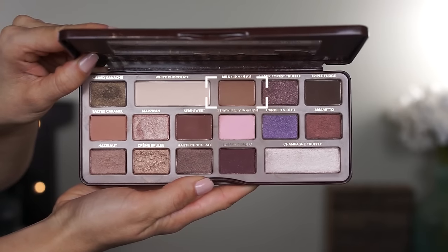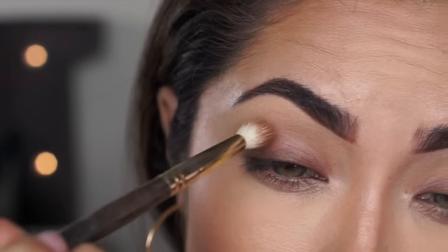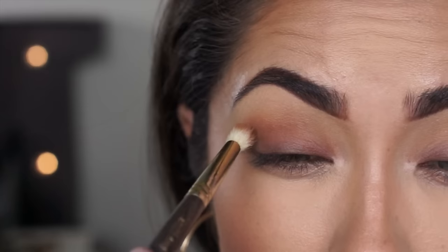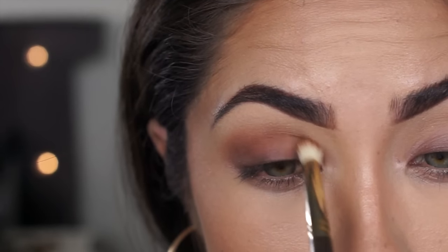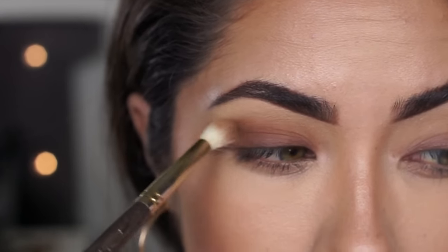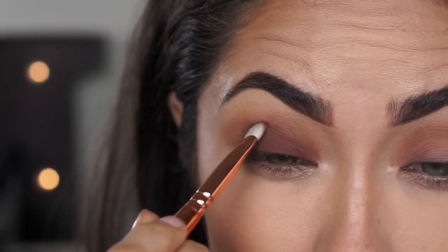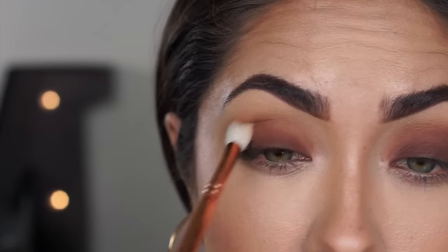I'm going to be using my Too Faced Chocolate Bar palette for this demonstration. The first color I'm using is Milk Chocolate as a transition shade, and I'm going to keep this shadow really tight in the crease — I'm not going to smoke it out too far. Then I'm going to use Semi Sweet as my lid color, packing it on with a ZOEVA 234 brush. Now I'm going to blend this out with a tapered brush — I don't want a large fluffy brush so I don't go overboard. Using a ZOEVA 228 brush keeps it to the general area the eyeshadow is already at, and I'm just blending the lid color and crease color together without blending outside of that.